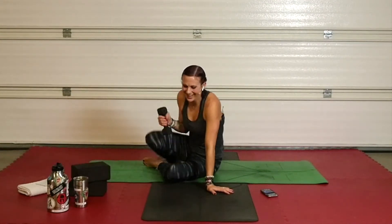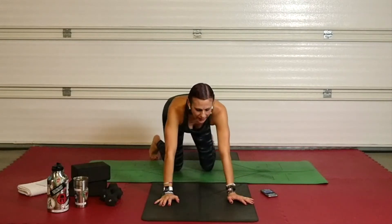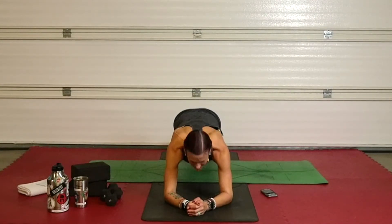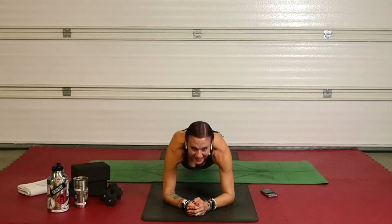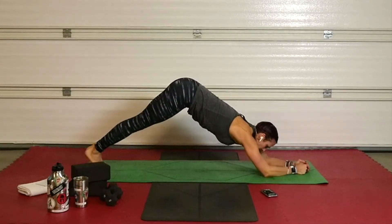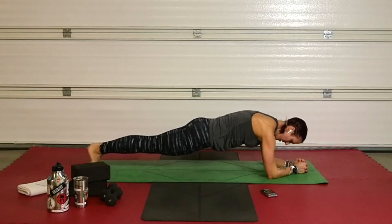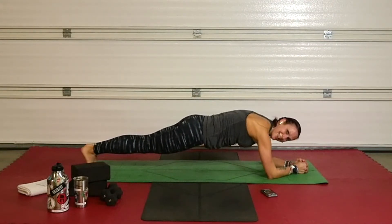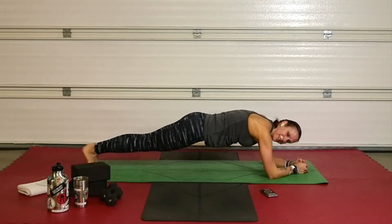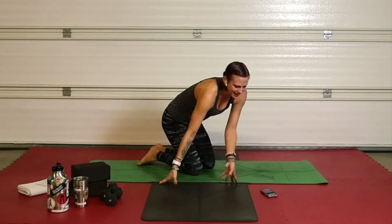Find your plank — last one. Shifting back and forward. Ready? Forearm plank, let's go — forward and back. Make sure you're not up here — this isn't doing anything for you. Get down, put your butt down. Find that good plank. Forward and back. Twenty seconds. Keep moving. Ten seconds. Five more. Change — all the way down, stretch out those arms.